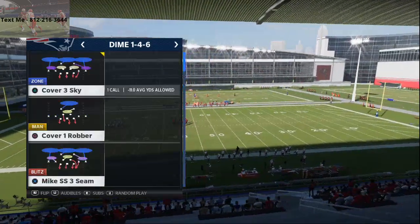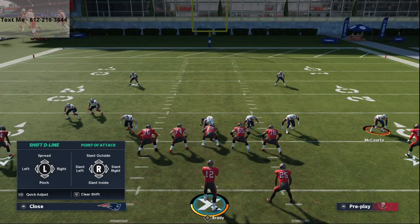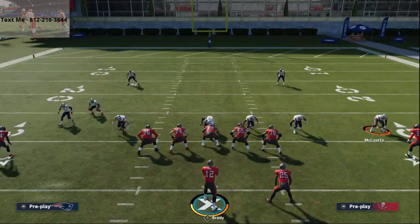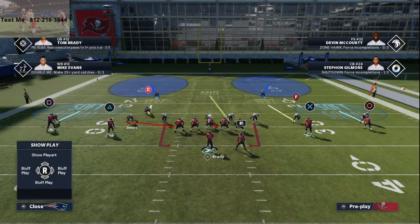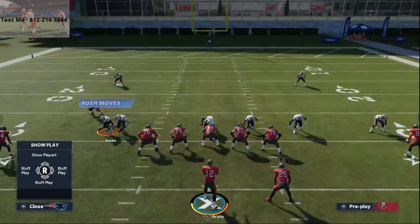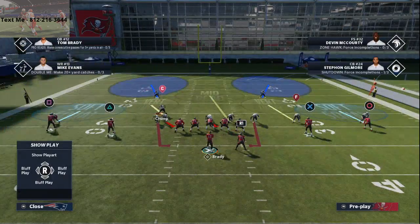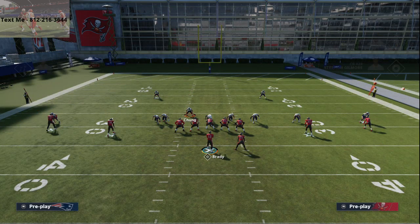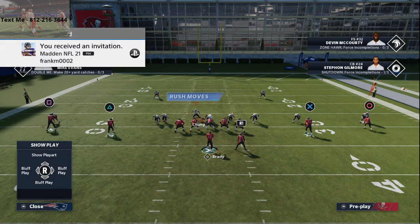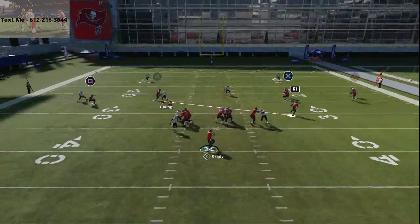Come out on Cover 2 Sink, and at the snap all we're going to do is pinch our defensive line, press our coverage, keep a contain rush, and then slide Jones in right off the edge so he is basically touching the tackle. From there, take Chung and move him in between the tackle and the guard, man him up on the running back. At the snap of the ball, do a quick jab into the zone and then jump out — and you'll see the pressure come right in off that left edge.